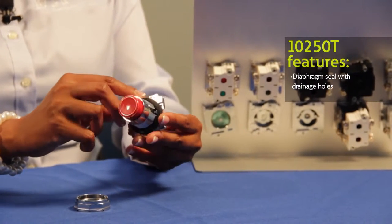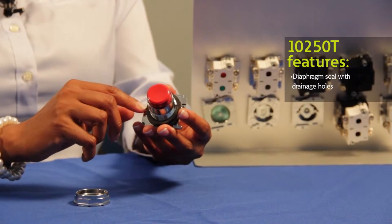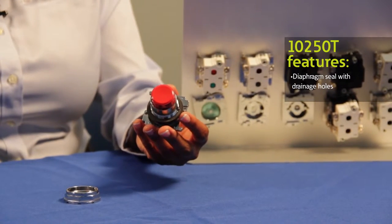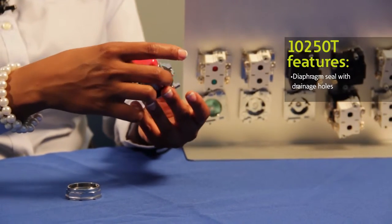Our 10-50T operators also come with a diaphragm seal and drainage holes, which are unique to Eaton. The diaphragm seals prevent buildup of liquid inside the operator, especially in freezing conditions. And the drainage hole protects the operator by draining liquid, which is a great feature for high-pressure washdowns.